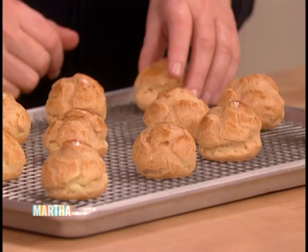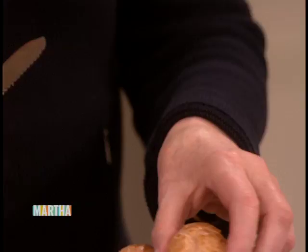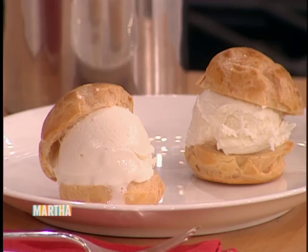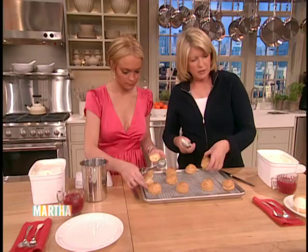Our puffs have miraculously emerged from the oven. They are cool, and now we can cut them in half — not all the way through, just leave a little hinge. We're making little profiteroles like this filled with vanilla ice cream. You can dip the scoop in water too if you want to make scooping work faster. Three is enough for your friend Douglas, don't you think?